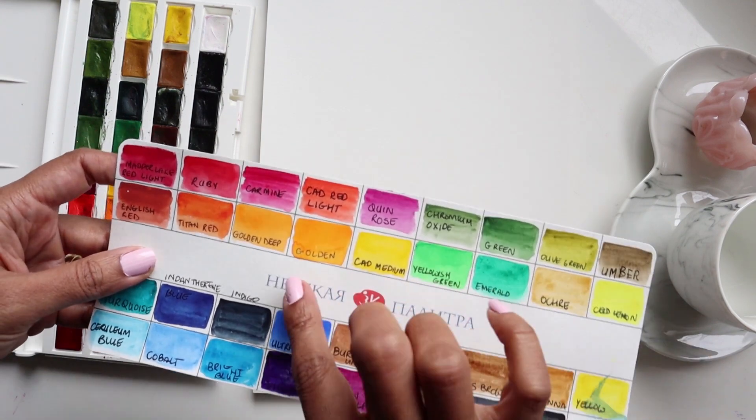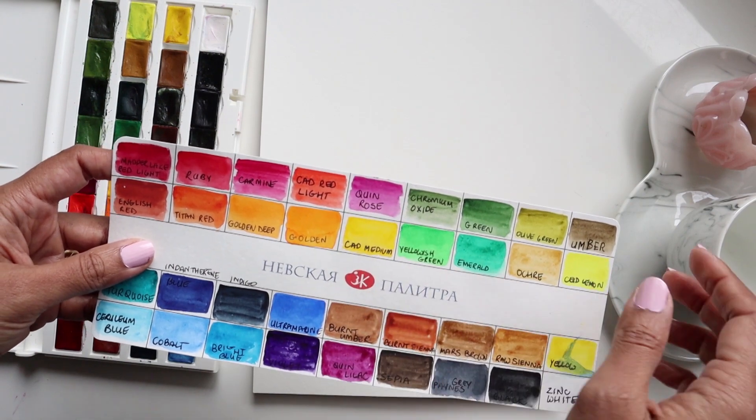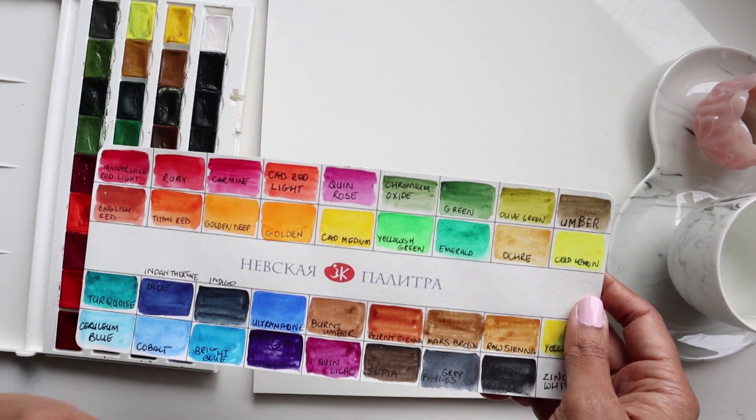So today we're going to explore mixing three different colors. We're going to mix Quinacridone Rose, Cadmium Red Light, and Cadmium Medium Lemon.